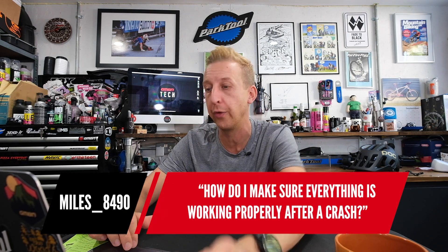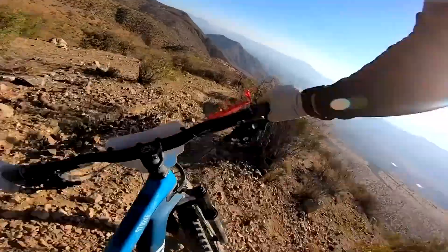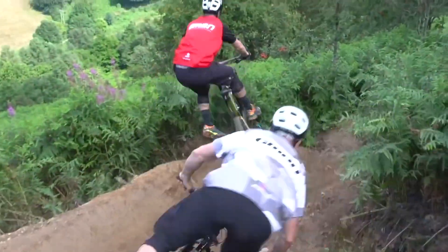Next question is from Miles_8490: How do I make sure everything is working properly after a crash? This is a really good question — I'm actually going to make a video on this. I saw someone recently whose brake hoses were bent so much they were crimped. When they're crimped, you get problems with hydraulic pressure, so you won't get proper power from your brakes — and that's also a weak point in the line that will eventually fatigue and snap. First thing to do is a sense check: assess what happened, check yourself, and check your helmet. If you've bashed your head, you should be replacing your helmet — don't take any chances with it.